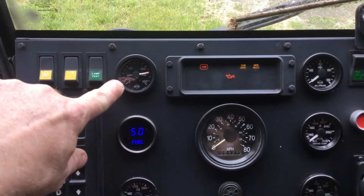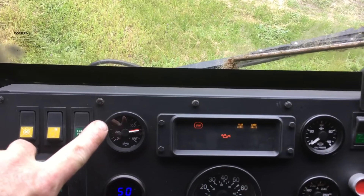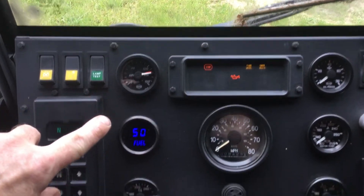Where the front air pressure gauge was, I put in a dual needle gauge that has a red needle and a white needle. Red is for rear, white is for front, so that reads both system pressures on one gauge.